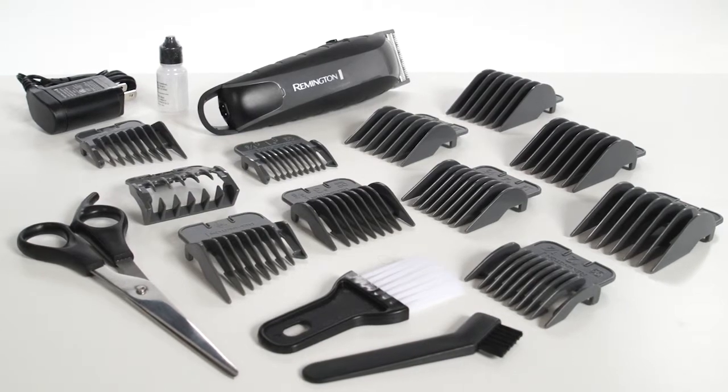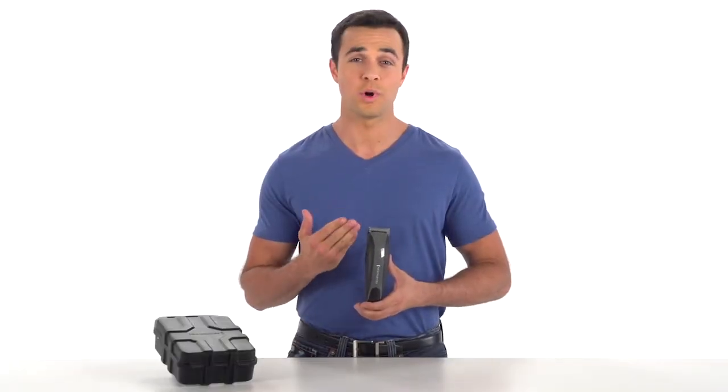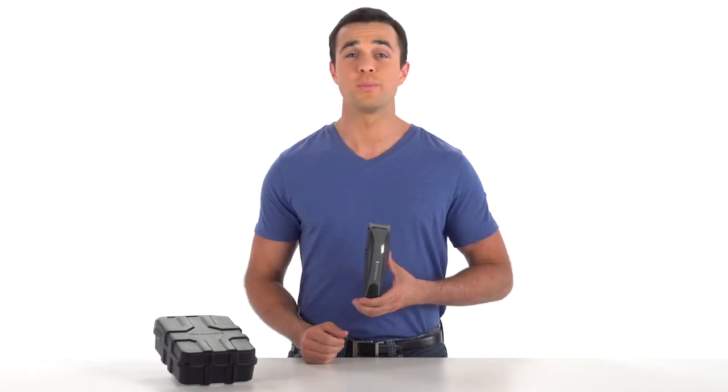Remington. Long-lasting products for sharp-looking styles. The Remington Virtually Indestructible Barbershop Clipper is built to perform.